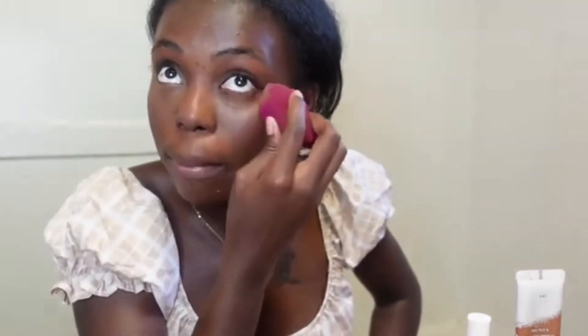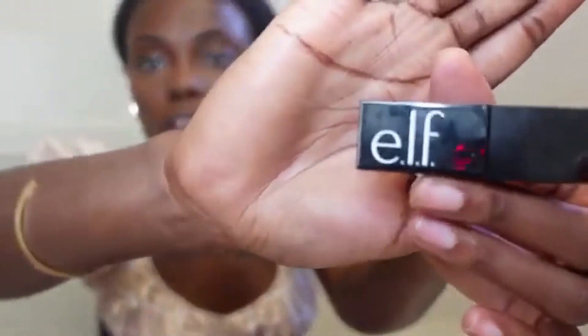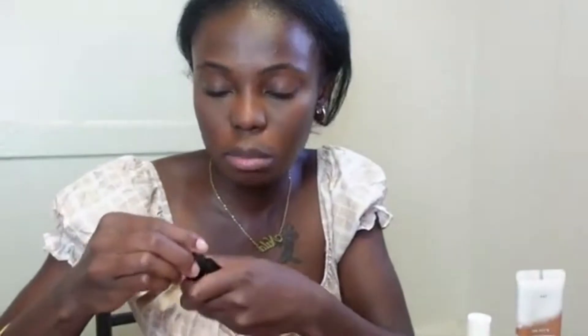Look up when doing the concealer — that's the rule. Look up, up, up. And now my lip stain — it's Cinnamon Dreams from ELF. I'm going to try to link everything down below for you guys.